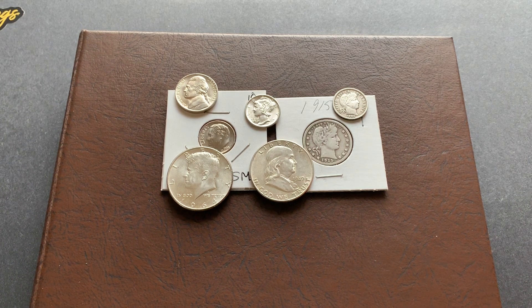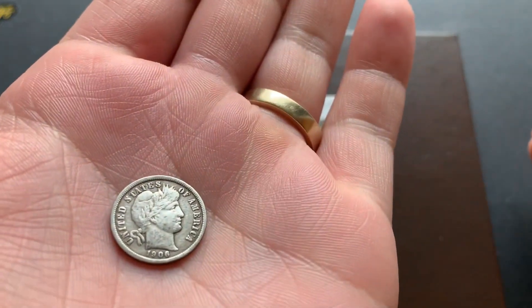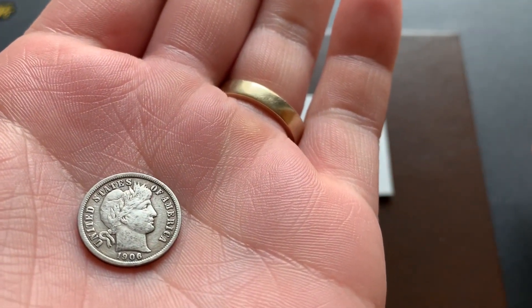Hey guys, Jay Parker Silver Stacker here. Today I'm doing episode 3 of the United States typeset. I picked up seven coins today and just wanted to share. The first one I picked up was a 1906 Barber dime.